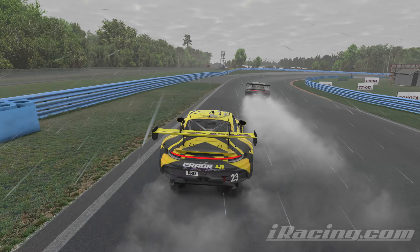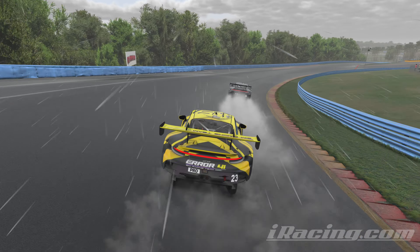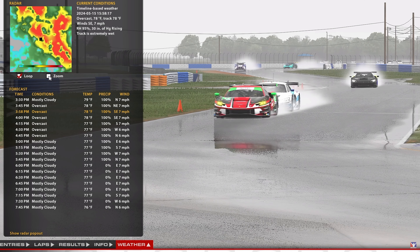Especially if you're doing iRacing — practice, practice, practice. Where I've noticed I really lack compared to top karting drivers is the transition: at what point do I switch lines? I might think I've got my line, then someone overtakes me on a completely different line because they've practised and know it's faster in these conditions. In sim racing you can do that because you're not paying extra per lap, not paying for fuel or tyres.